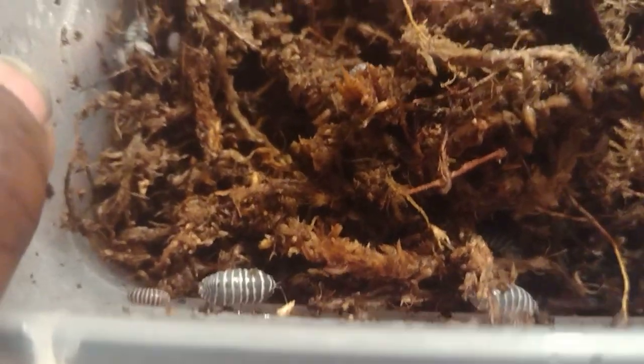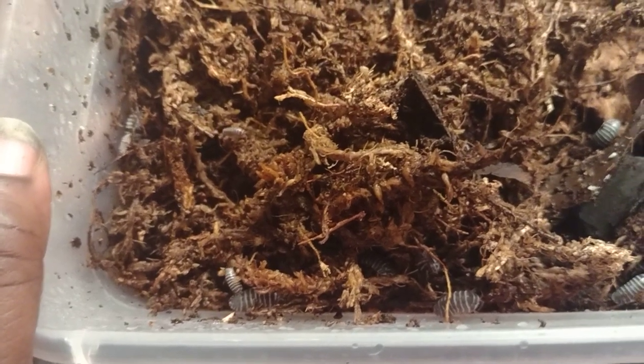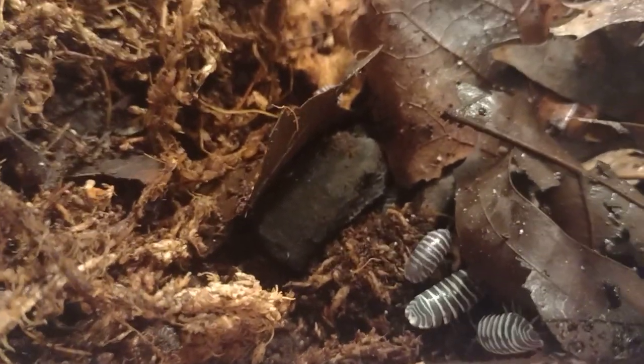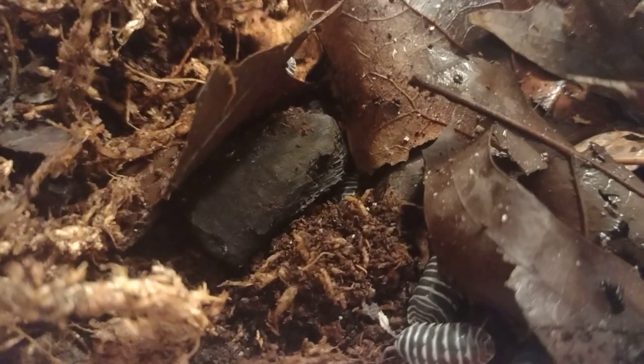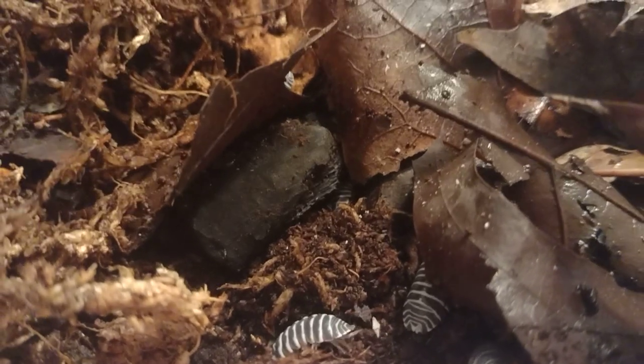I'm cleaning out their enclosures and I usually do this every 30 days or so. Anyway, these are my zebra isopods. If you like these types of videos about pets and plants, please give me a like, subscribe to the YouTube channel if you haven't already, and hit the notification bell so you get all my videos as soon as they come out. Until the next one — may y'all have a blessed day, please stay safe out there, and may God bless each and every one of you. Bye!